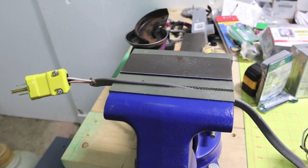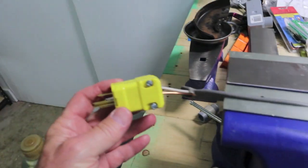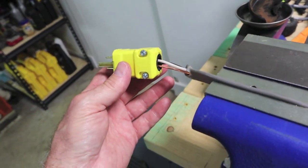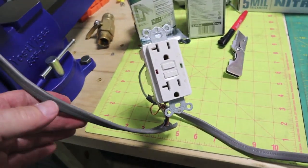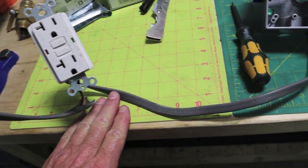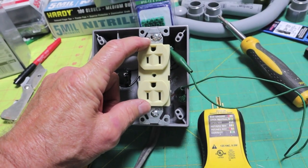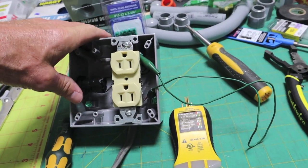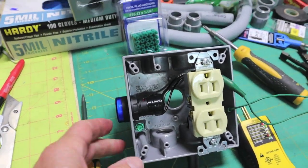I want to show you my little test rig here, just to kind of prove everything works like it should. This is UFB 12-2 with ground — underground feeder. All grounds are hooked up. This is going to simulate coming from the 20-amp circuit from the service box inside the house. It's going to feed the first receptacle — it's going to be a GFI. 70 feet downstream from the GFI through this UFB cable, I'm going to run a conventional receptacle and show you how it is GFCI protected. The sump pump is going to plug into here.